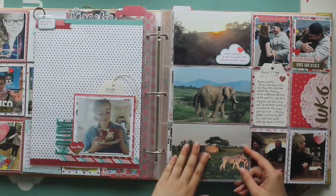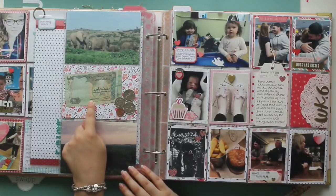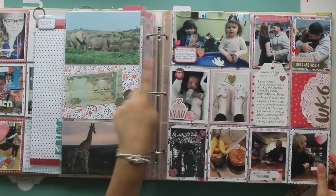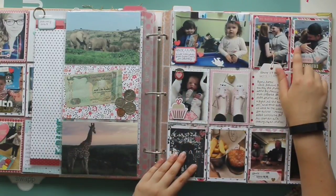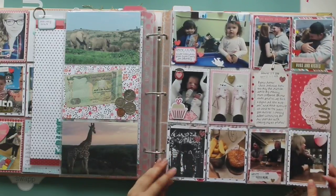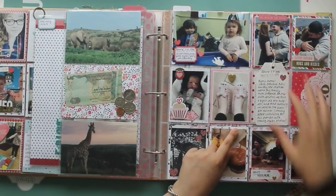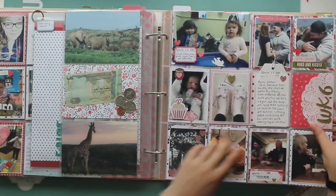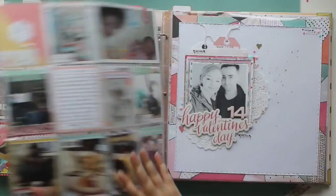These are some pictures my brother sent from Africa when he went on a safari, and there's some South African money as well. We've got another little photo from our nephew's birthday party. Then my brother came home from Africa — pictures of him and his girlfriend at the airport, some journaling on a tag, and we went out for dinner to celebrate him being back. That was actually week six, and the week six card is on the other side of the spread. I really love this spread.